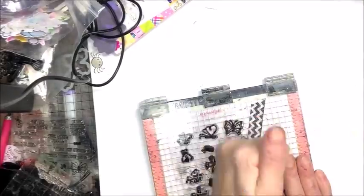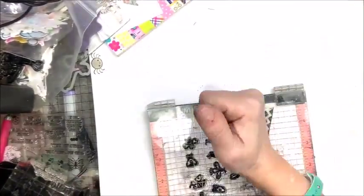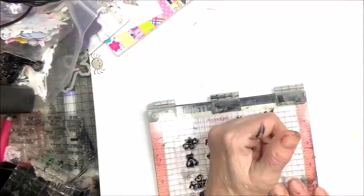Most of this video is going to be sped up four to six times. I do want to note that I really enjoyed this process, but it is time consuming. For my choice of color media today, I am using Copic Markers.